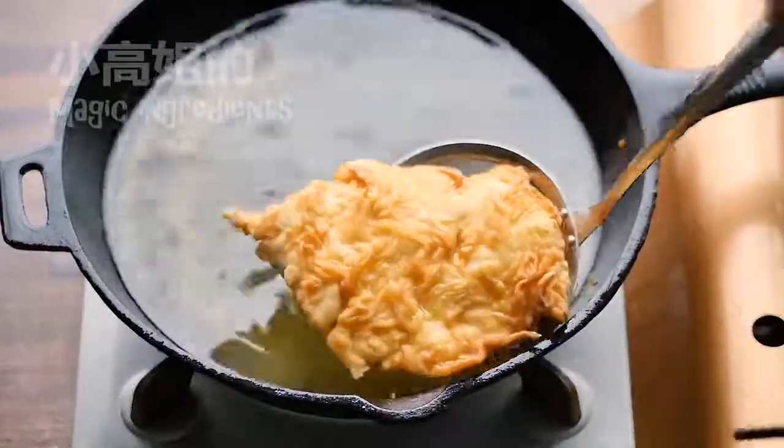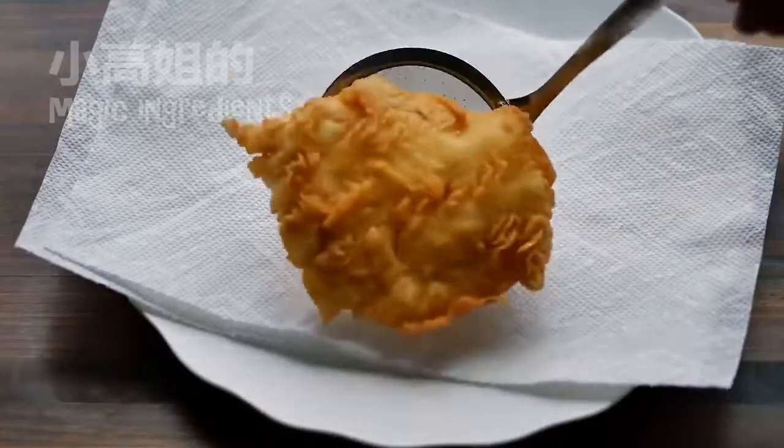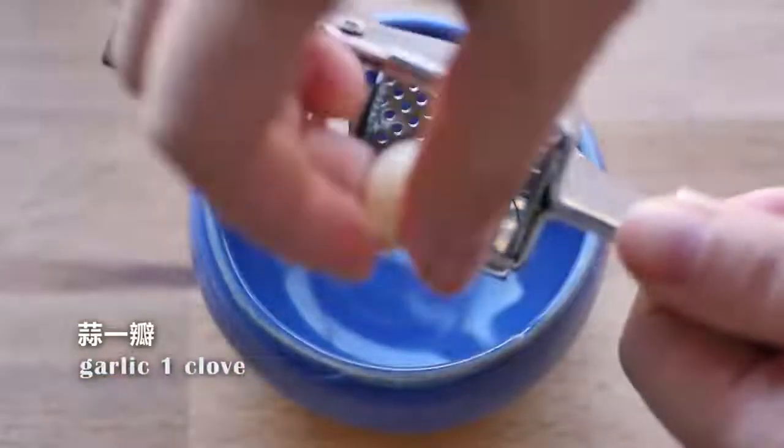You know it's ready when you see the golden brown color. Remove the excess oil with a kitchen towel.